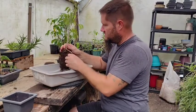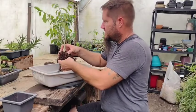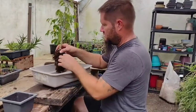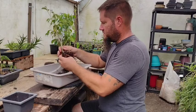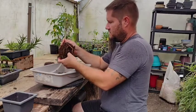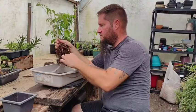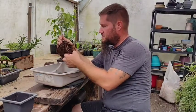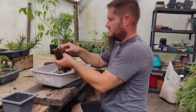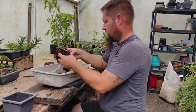Ficus benjamina trees should be repotted at least once a year in the developmental stage because they grow roots pretty rapidly — and really large roots pretty rapidly. So if you want to keep the roots small, they have to ramify like the branches do. To keep branches smaller, you have more ramifications. With roots it's the same thing — you want them to ramify and have more smaller roots so they're pulling in the right amount of nutrients.